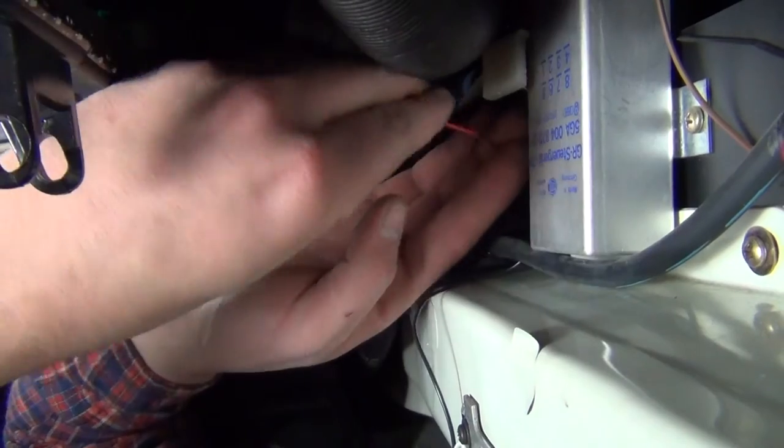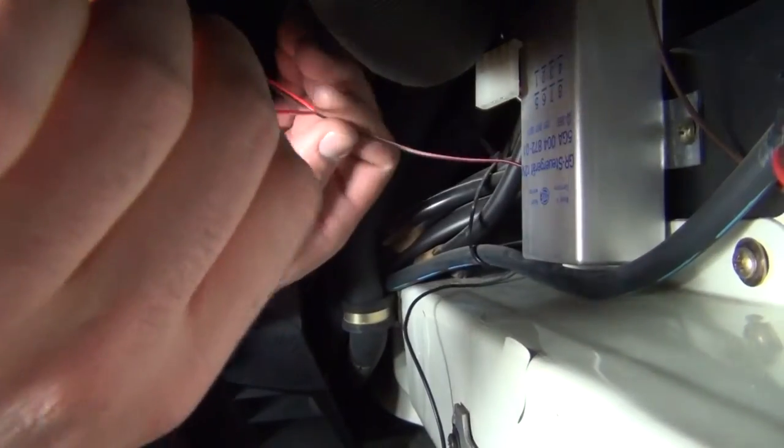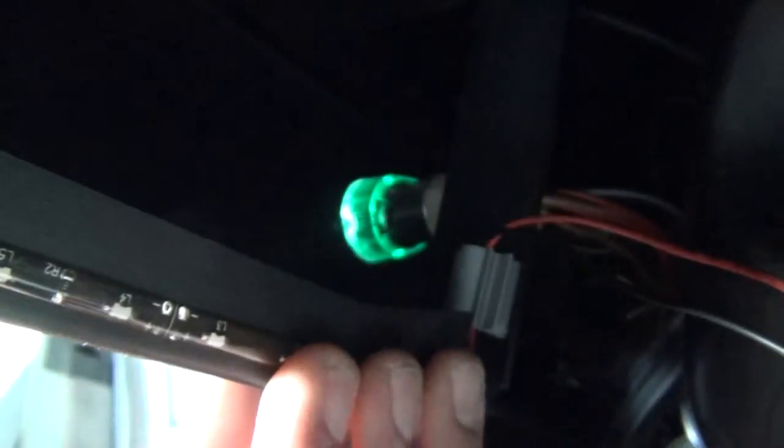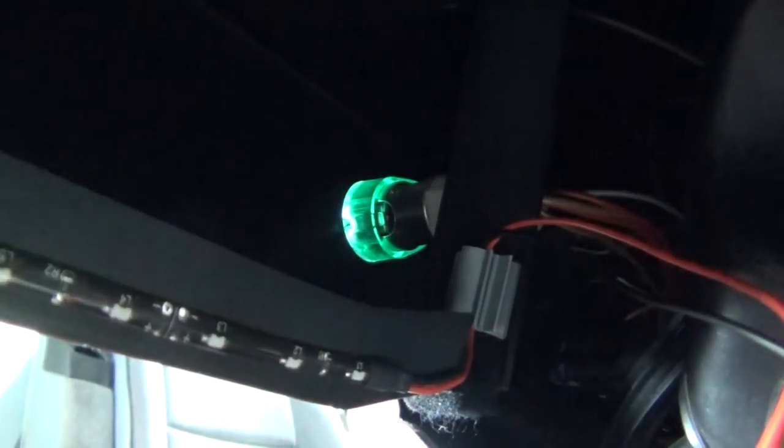Next, split the black and red wires to about 2 inches from the end of the light strip and use the included clip with adhesive backing to hold the wires out of the way. There's a dash support bar just inboard the opening that works best for the clip mounting location.